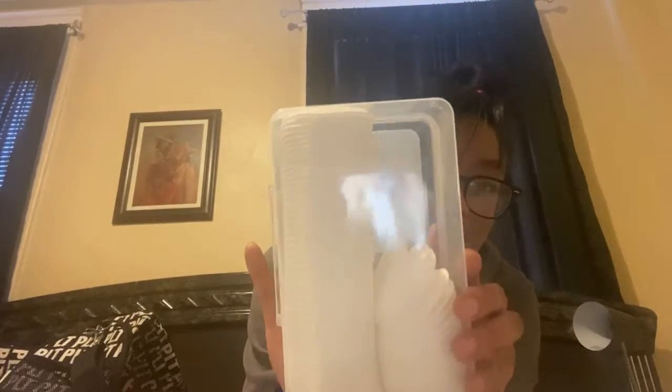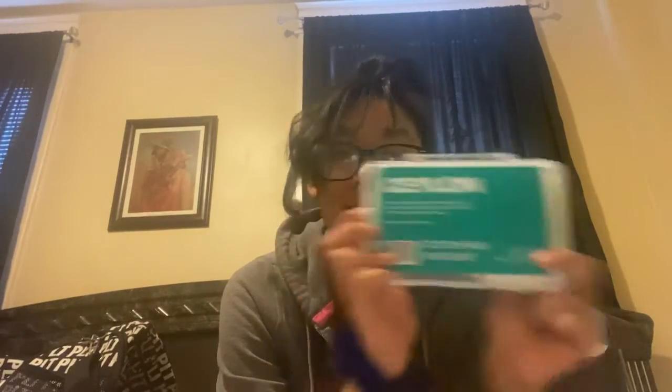We also got Saline 100-count cotton pads. Mine are a little low because I gave some to a co-worker along with some toner since they didn't have it. These cotton pads are very multi-purpose — I'll use them for toner application, taking off makeup, and more. I'm really excited for them.